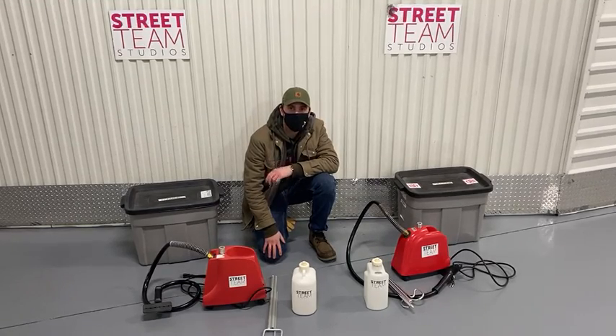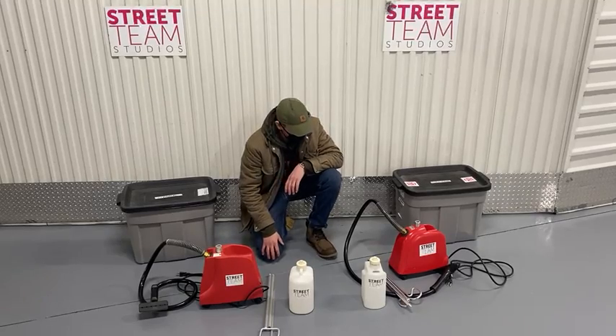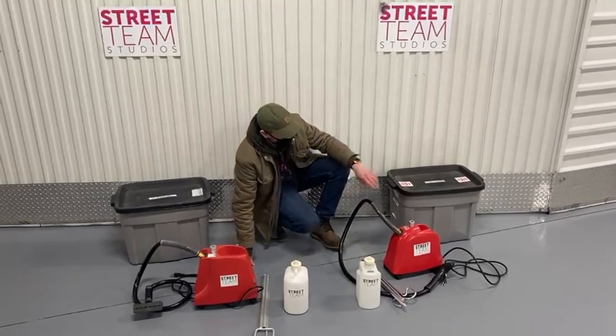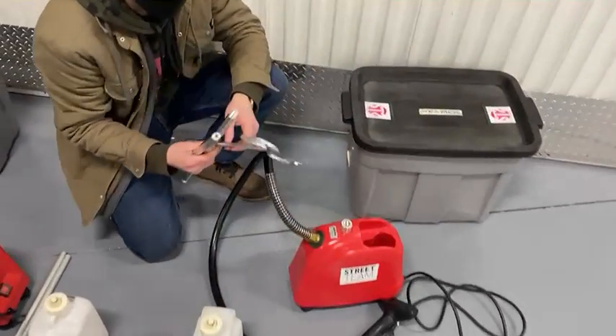Hey, All Column Street Team. I just want to give you a look at our two different models of steamers. The first one over here is a little bit more simple than this one. Neither of them are complicated.